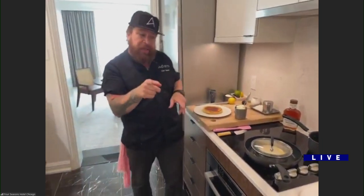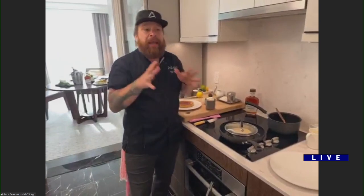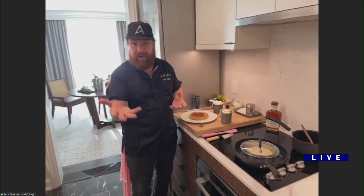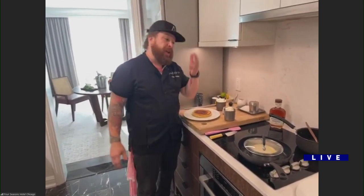I was thinking the ricotta was in the pancake mix. Traditionally that is the way it's done, but we're thinking about how we can improve dishes — texture is important to this dish. But when you're at the Four Seasons, you've got to elevate it. That's the elevated Four Seasons way.